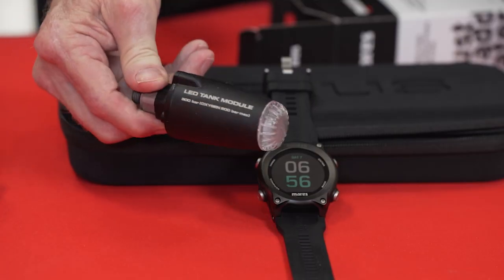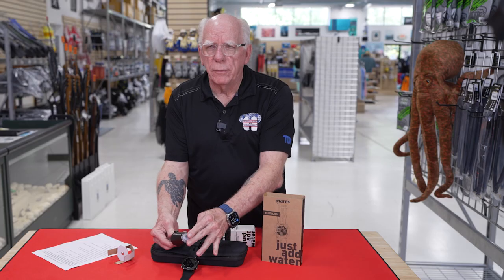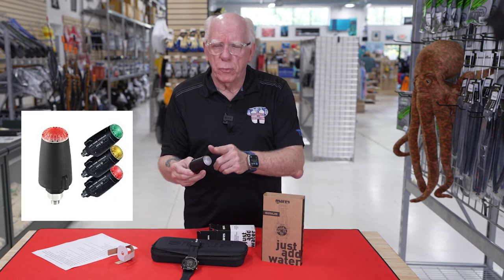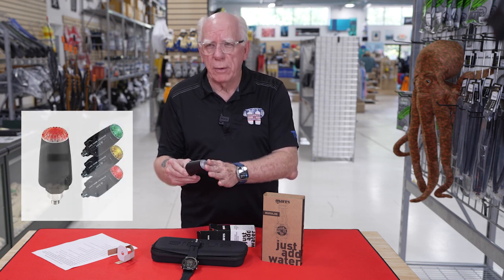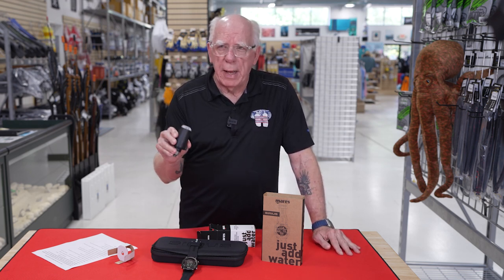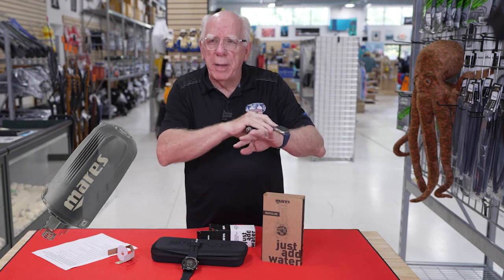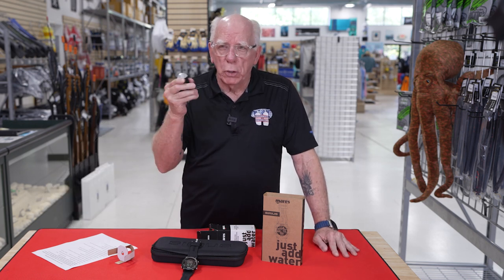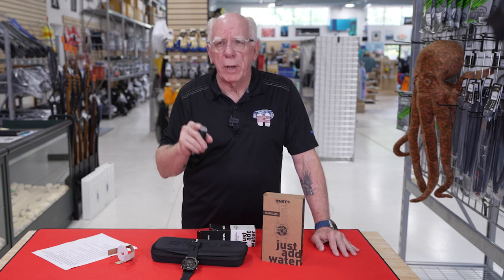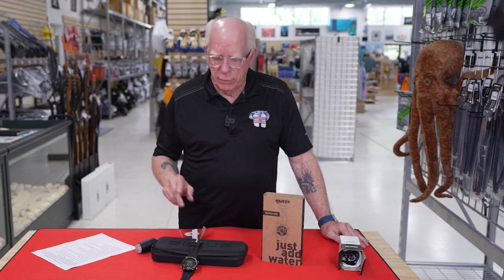On the LED1 module, you're going to see it's got a larger, clear LED on the end of it. For those that are not aware, when you set this up on your tank, it will flash green, it will flash yellow, and it will flash red, depending on the tank pressure. I do know some people that buy these and put them on their significant other's first stage. They may not be able to hook up to it, but they're able to look at the other person and just see — oh, they're still green, they're yellow, they're red. That's a nice little safety factor as far as these transmitters go.